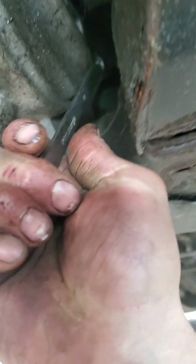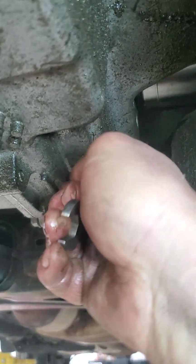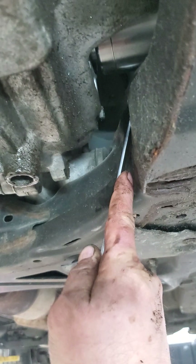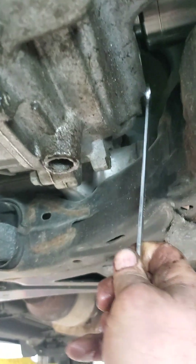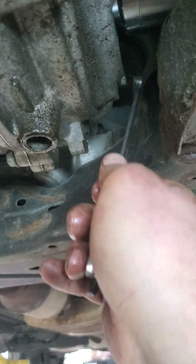Okay, I'm gonna show you how to get that fill plug out - it is 11 millimeter too. It's kind of tough to get a socket out there, not a lot of room. I just got a box end wrench. A ratcheting one would be a little easier, but you get the idea - pull that, and then as soon as fluid starts coming out of this one, then we're full.